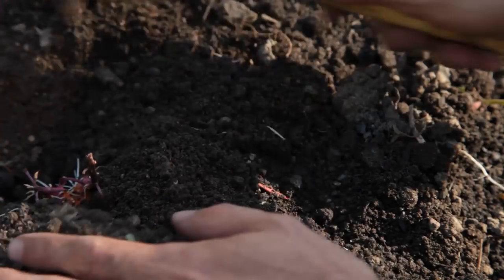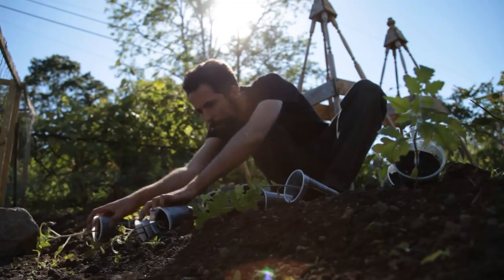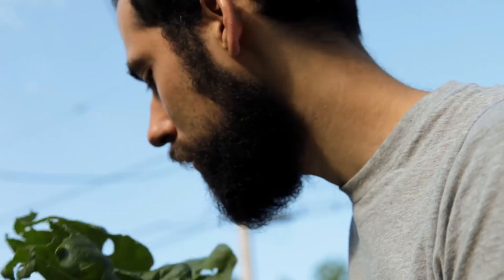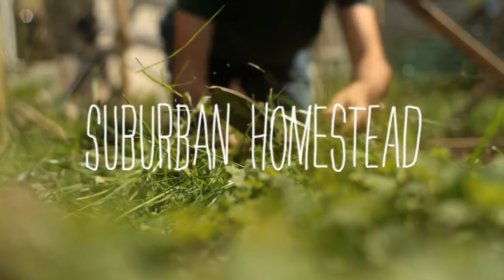I'll share with you my attempt at growing it myself. I'm Siloay Oliveira, artist and gardener, and I'm on a quest for growing more of my own food in my suburban homestead.